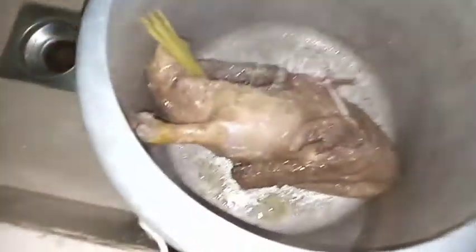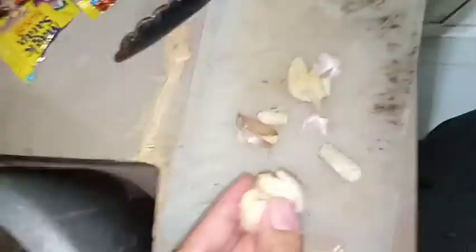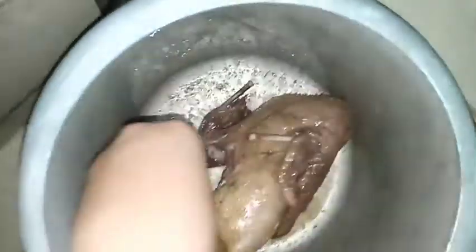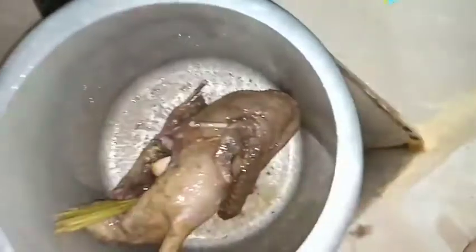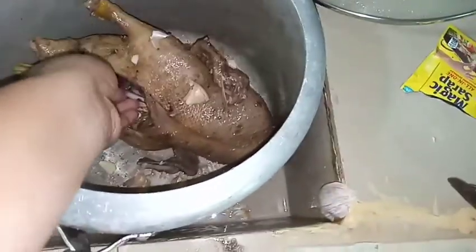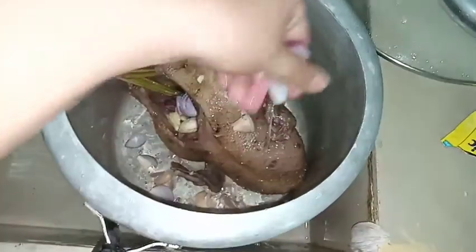First, let's add the magic sarap. Then I'll add garlic — ahos in Bisaya — into the cavity and around the pressure cooker. Next is the onion or bumbay — add it inside the cavity and on the outside as well.